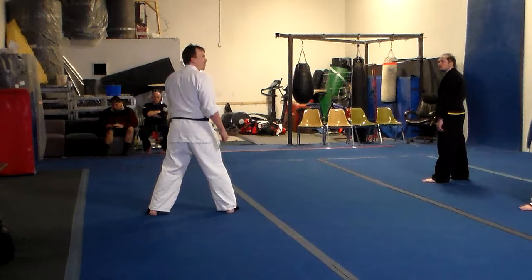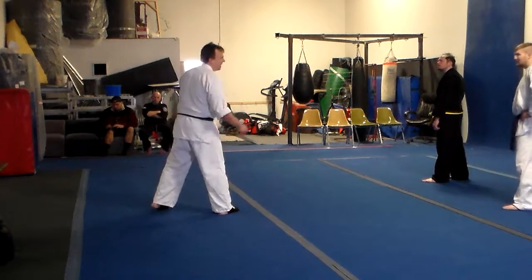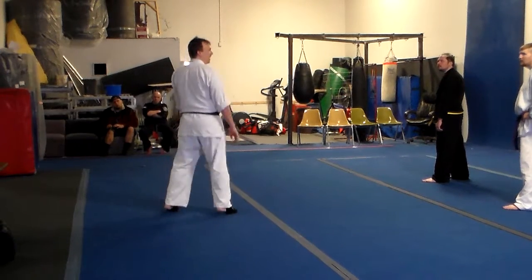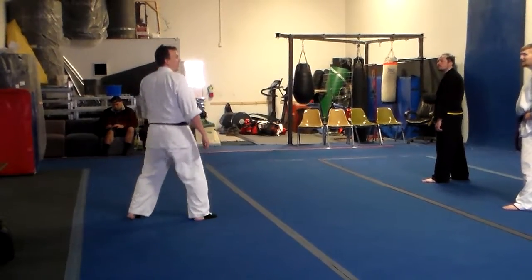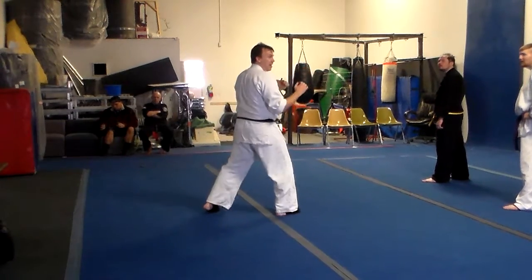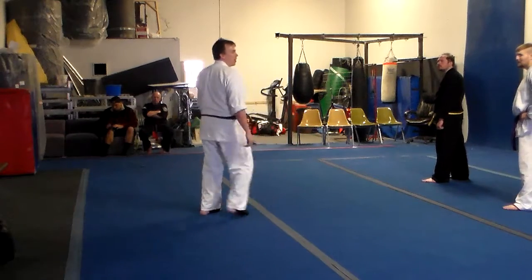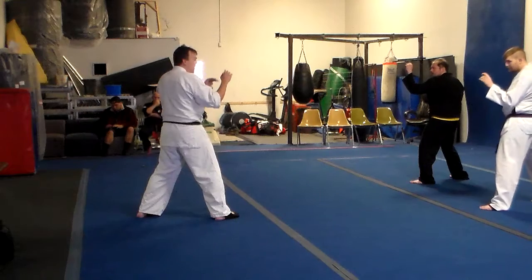In Taekwondo, you're allowed to punch the head, which drives me nuts. Especially when most of the Taekwondo guys I've sparred against stay back — they're at kicking range. It's that basic combo. So anyway, basic weapon access as well.